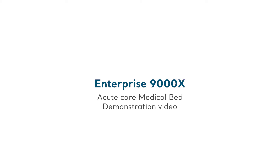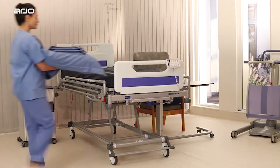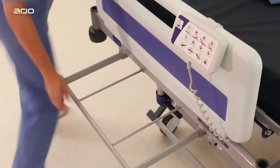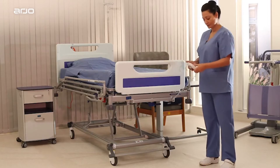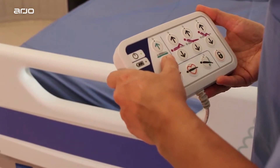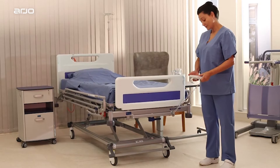Welcome to the demonstration video for the Enterprise 9000X for acute care medical beds. This guide is designed to provide users with an overview of the Arjo Enterprise range of medical beds, as well as offer guidelines on their correct use. In each of the sections that follow, you will be guided through the key features and functions. For more detailed information on a specific feature or procedure, you can choose to navigate directly to the most relevant section by clicking on the appropriate title in the contents menu.